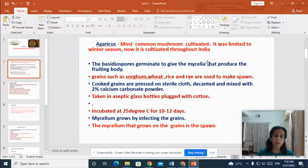In the previous classes, we were discussing about the life cycle of Agaricus and we studied the life cycle very briefly. We know that Agaricus is one of the most common mushrooms cultivated in India. It is commonly known as button mushroom. Formerly the cultivation was limited only during the winter season, but because of technological advancement, nowadays it is cultivated throughout India. The basidio spores of Agaricus will germinate to form the primary mycelium which later forms the fruiting body.